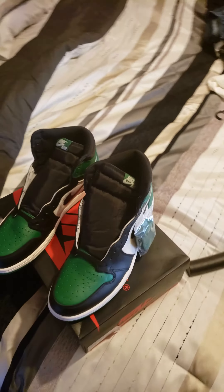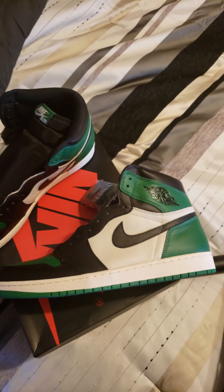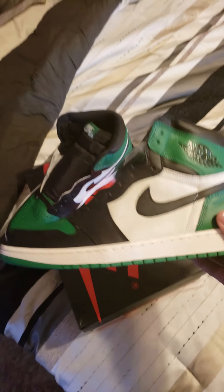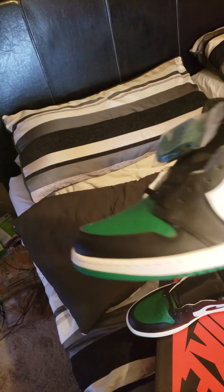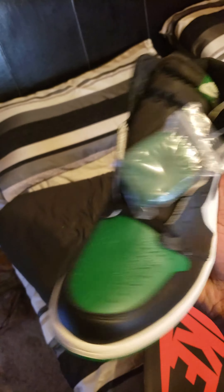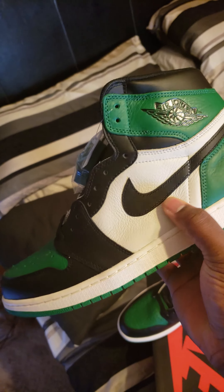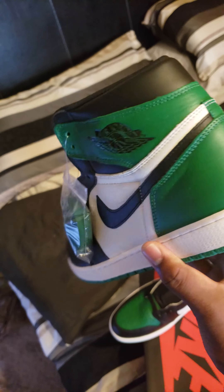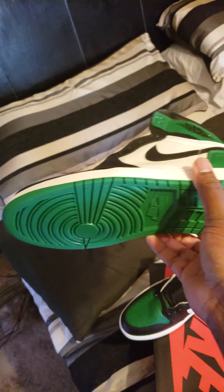We got the Jordan One Pine Greens, so let's check it out real quick. We have a green, white, and black colorway — green toe with green laces, and it also comes with black laces. Really nice leather, and green on the sole.